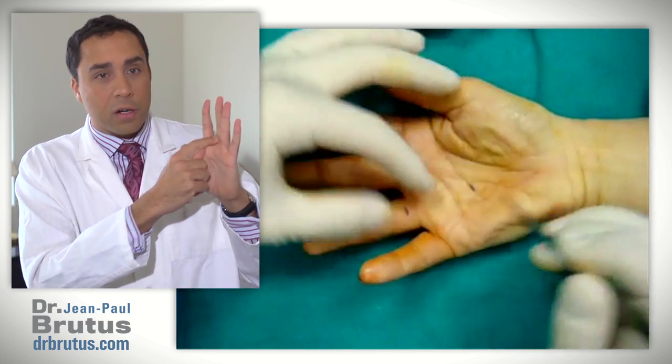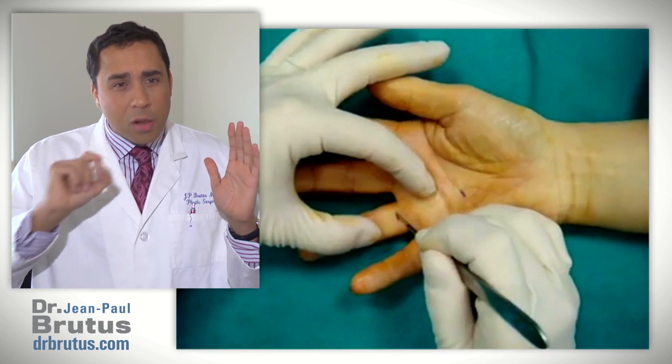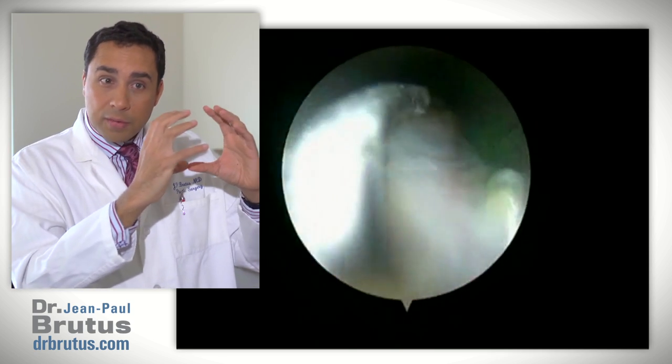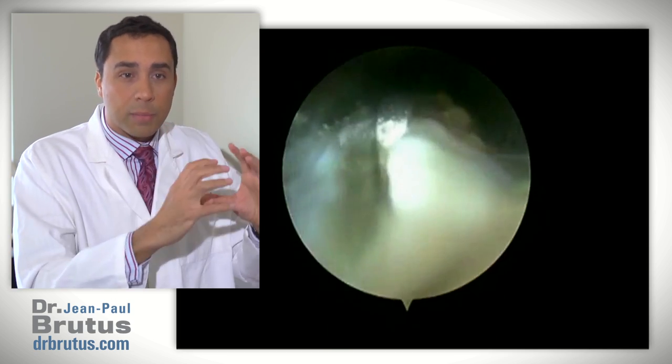The solution is quite easy — you just need to make room for the tendon. You need to make the tunnel a little bigger. This is now done through two little ports that allow you to get inside with a camera and small instruments, letting you look at the tendon, look at the tunnel, see where the problem is, and cut the ligament that's restricting the tunnel — nothing else but the ligament.